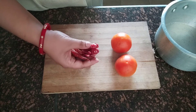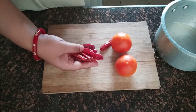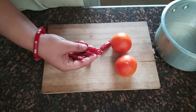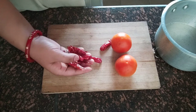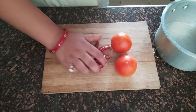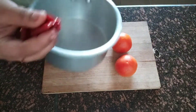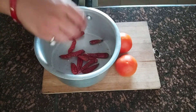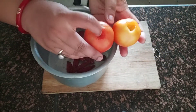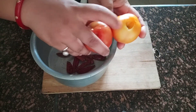We are going to make Momo Chutney. I have the ingredients ready to use for the Momo Chutney.